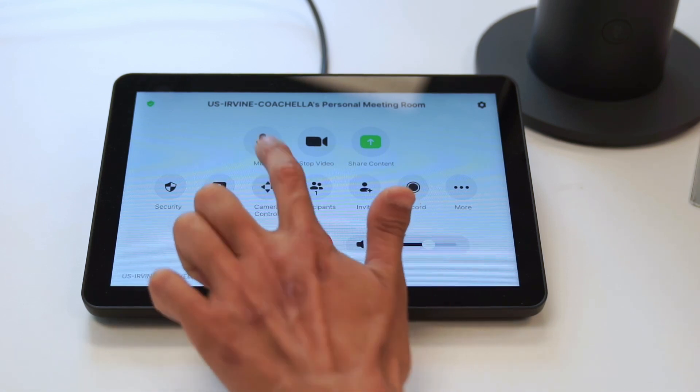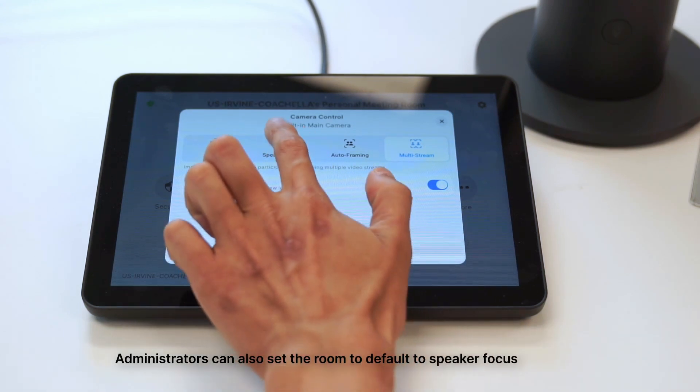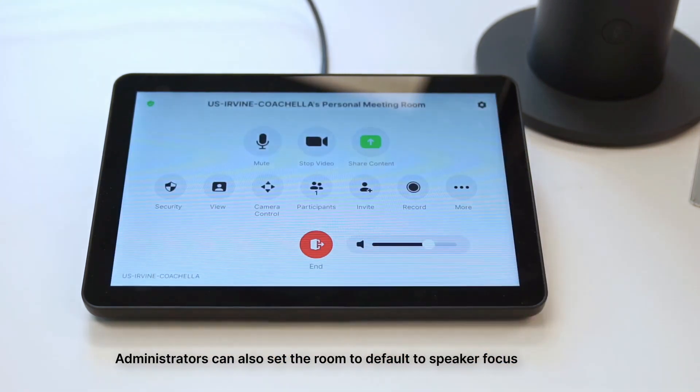We're going to click camera control, and you can see that this room is natively set to start in multi-stream. I'm just going to click speaker focus and then exit out of the prompt, and we should be good to go. Let's take a look at what this looks like in the meeting.